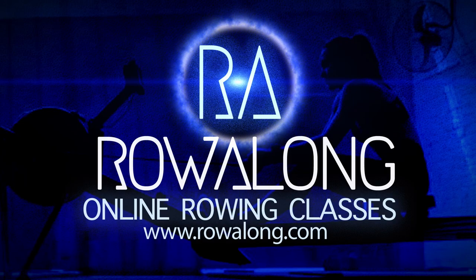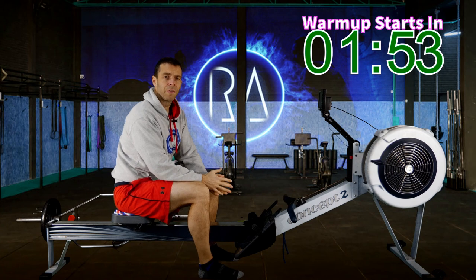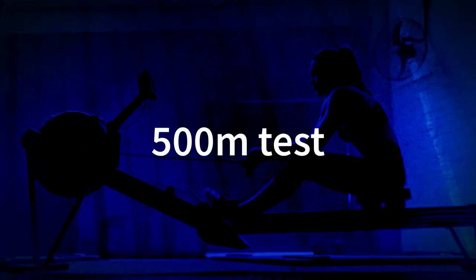Hi there, welcome along to another workout for you to row along to. It's Week 5, Session 5 of the 500 metre plan. It's the end, it's test day, it's race day.